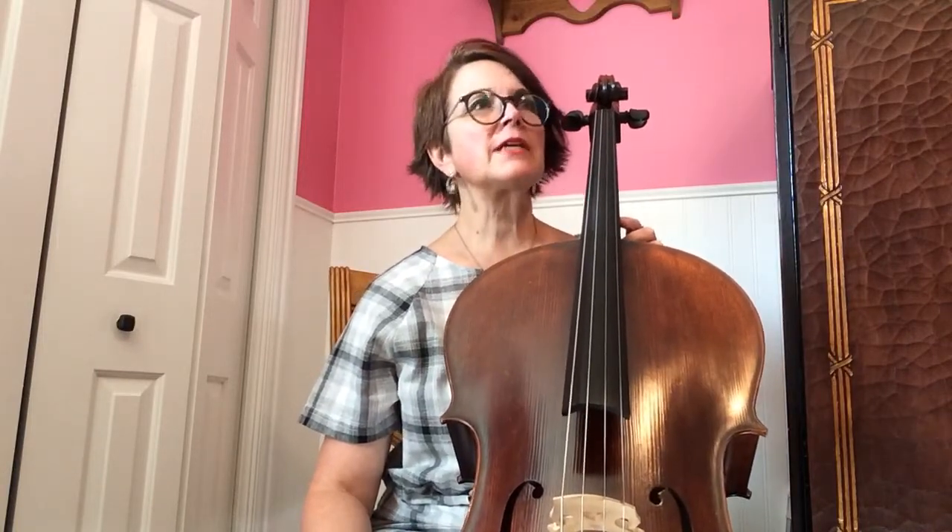And I'm done. Good job. You'll notice sometimes I was accidentally hitting an extra string, and sometimes my tone quality wasn't fantastic. That's just part of practicing — it's getting better at not hitting those extra strings and getting better at making a beautiful sound come out of your cello.